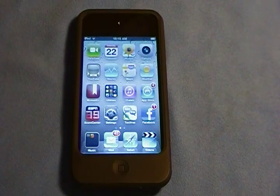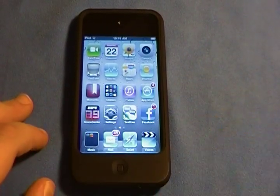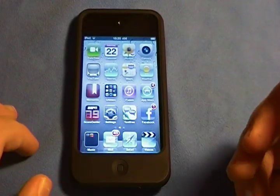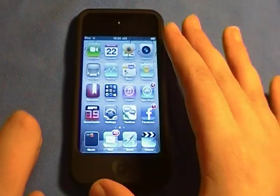Hey guys, what's up? Connor here with Portable Media Reviews. Today I have a very special review for you guys — it's a review of the iPod Touch 4th generation 8GB. I'm going to show you hardware, software, and build quality, and whether it's worth the $229, $300, or $400 price. So let's get into this.